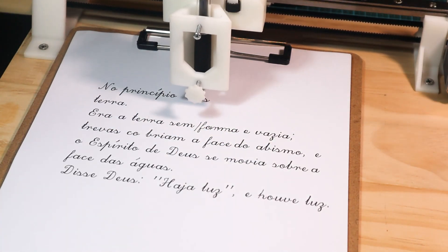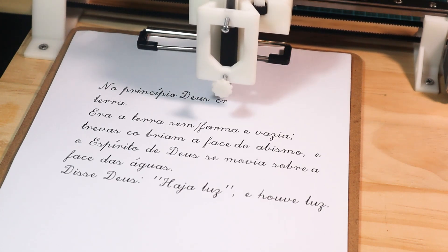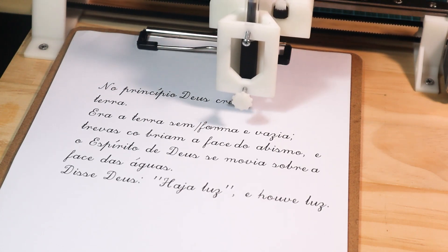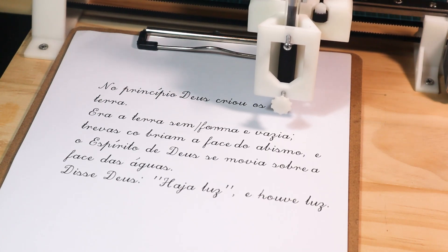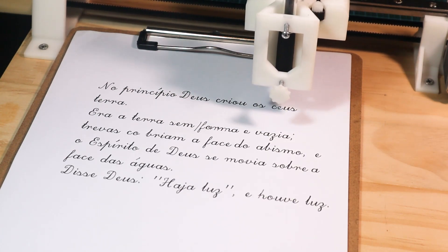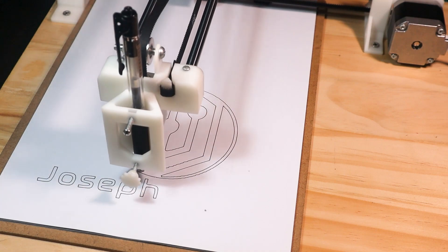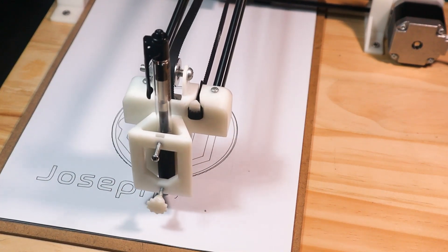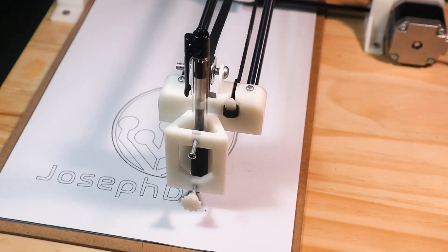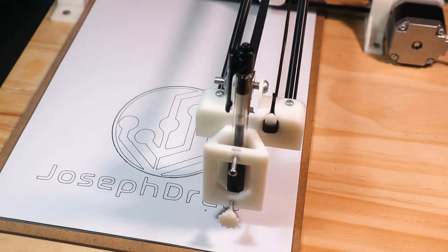Hello guys, my name is Joseph and welcome to my channel. Today I'll show you how I built a CNC writing machine with some few components that you can easily find on the market for a very low price. You can use this machine either to write any text like this one or to draw anything you want. The links for this project are available in the description. So guys, let's get started.